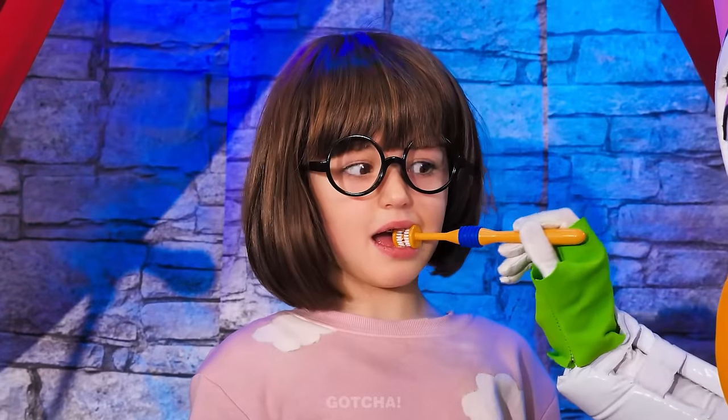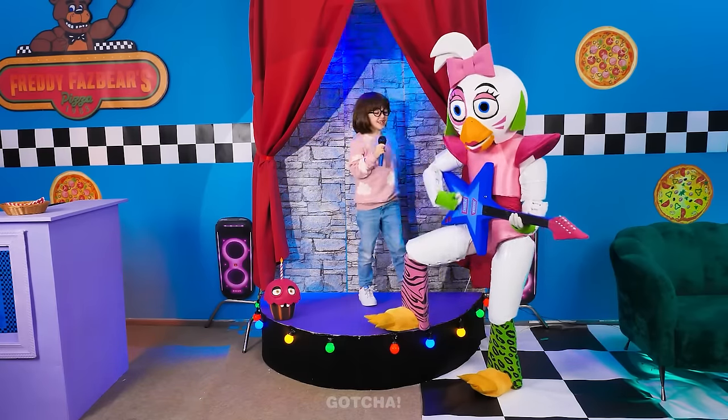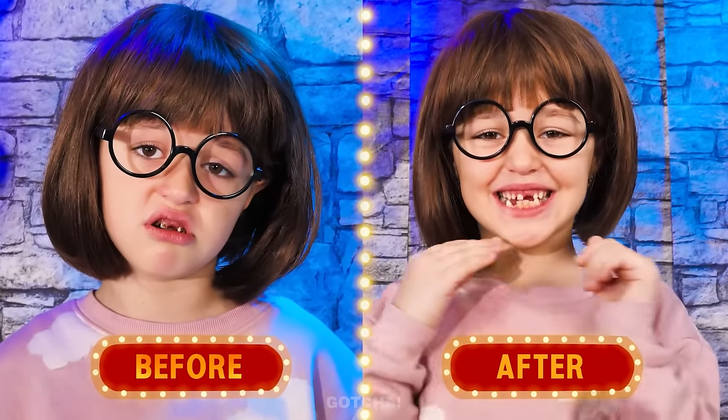I think I got it all! All done! Show me your teeth! Ta-da! Now we can sing our hearts out! Carl, hit it! Singing is way better when your breath doesn't smell!